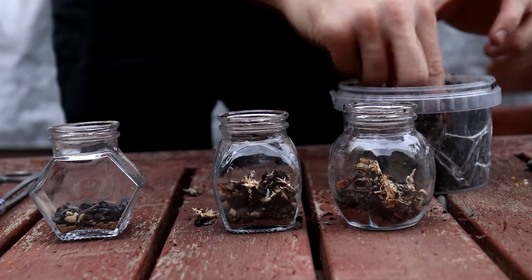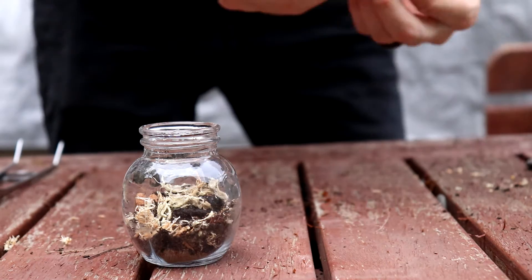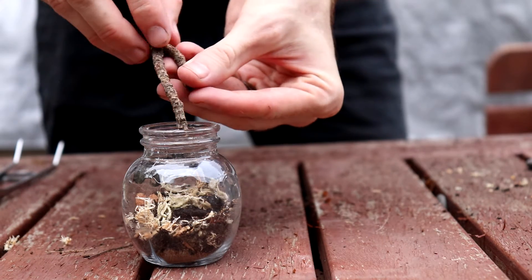After the drainage layer, I obviously added the substrate, and that's just the same mix I used for my native plant — Australian native plant — terrarium.